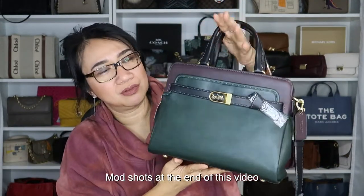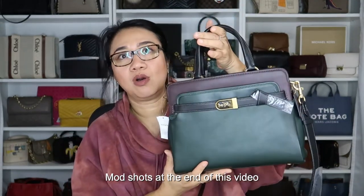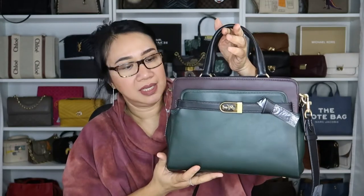So that's it for our unboxing video for today. This is the Coach Tate 29 in the color Amazon Green Multi. I hope you enjoyed this video. If you did, please give it a thumbs up and don't forget to subscribe to my channel. Also don't forget to hit that notification bell button so you get updated every time I upload a new video. Until next time, thank you for watching. Bye!